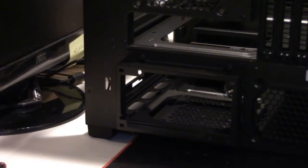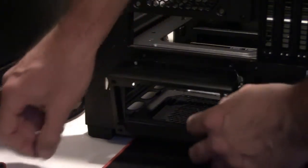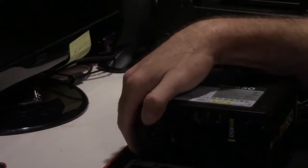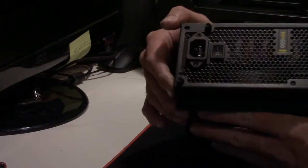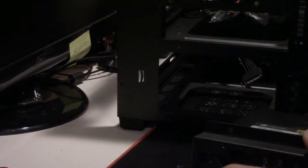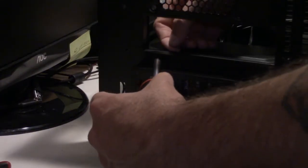Our next step is prepping the case, and we'll start with the power supply. Take off the four thumb screws in the back and remove the back power supply bracket. Slide it over the top of your PSU and put in the four screws in the four corners. Once you have all four started, tighten them down — this is just putting the PSU into the bracket. Once your PSU and plate are together, run your cables through into the case and use the four thumb screws to put the bracket back into the case. Tighten them down with a screwdriver.